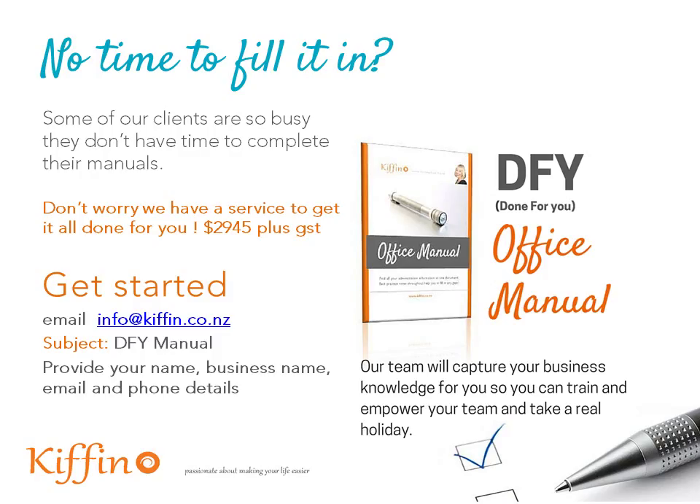So are you ready to make your life easier, to grow your team with ease? Let's capture that knowledge about how you do business so you can train and empower your team — and take a real holiday, because you need one.